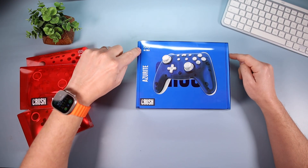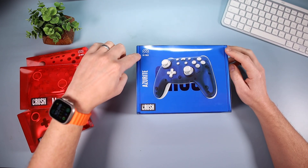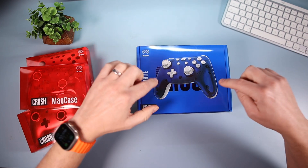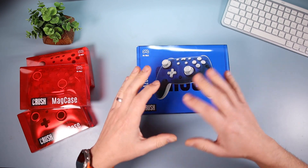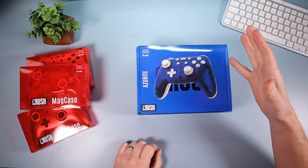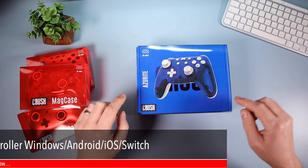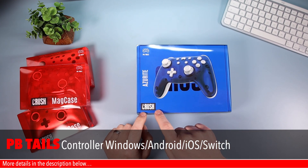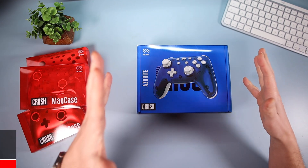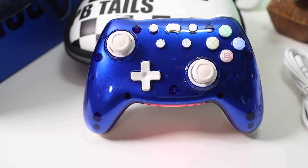This is from PB Tales. We've already done a video on a PB Tales controller — really cool stuff coming out from these guys, and this is no exception. There's a lot to love, but just a couple of things I'll be mentioning before you go and back it. This is called the Azurite Crush. I found a couple of racing car themed things to do with this — it's not a racing car themed controller, but there's a couple of things.